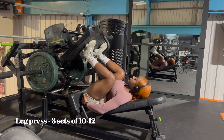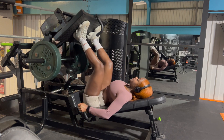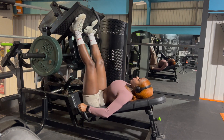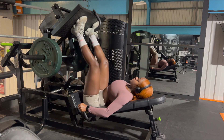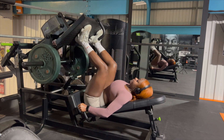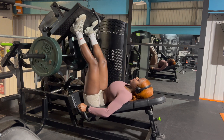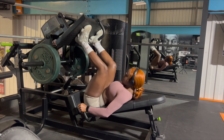Another exercise I've been loving for glutes is this particular leg press machine. If you have this in the gym, make sure you utilize it. I definitely prefer my single-leg movements, but today I just couldn't take these 50 kgs off each side, so I just did both legs. The glute engagement is serious if you slow down the reps.